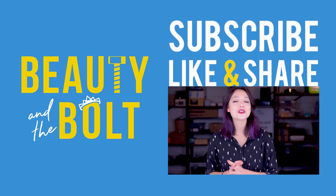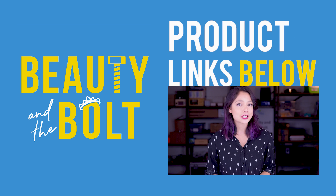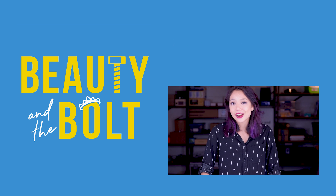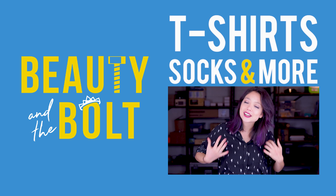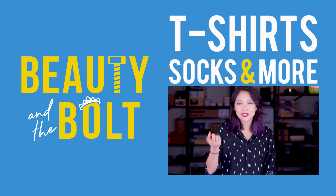Thanks for watching this episode of Beauty and the Bolt. If you liked it, give us a big ol' thumbs up and also click that subscribe button if you haven't already. Maybe even consider buying some of the products we featured in the links down below. While you're down there, links to all the source files we used are there, as well as our awesome merchandise store where you can deck yourself from head to toe in Beauty and the Bolt swag, including shirts, sweatshirts, and socks — just so we can say head to toe, you know.